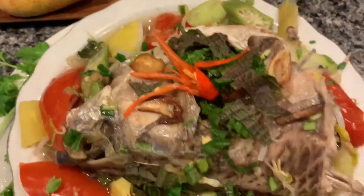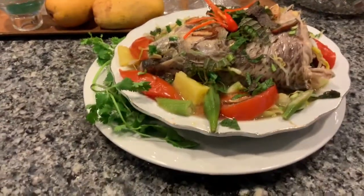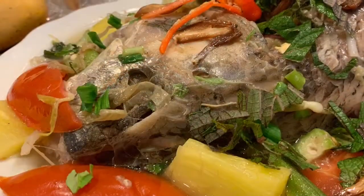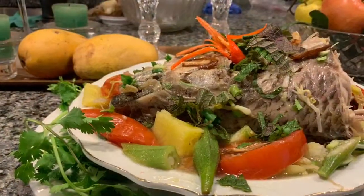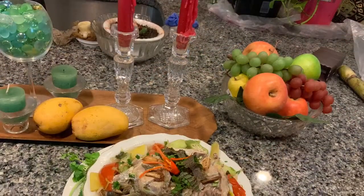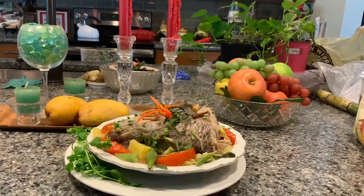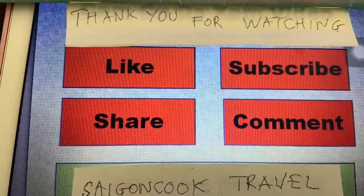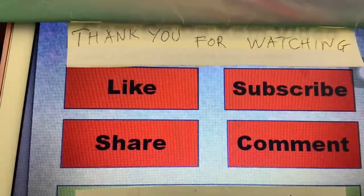I think I made my father proud. I managed to cook a very good, delicious soup that I can be proud to present and invite everyone to eat. I invite you to the table with me — let's taste, eat, and enjoy. Thank you for watching. I hope I inspire you to cook this dish for your family. Please like, share my channel, and subscribe. Bye-bye.